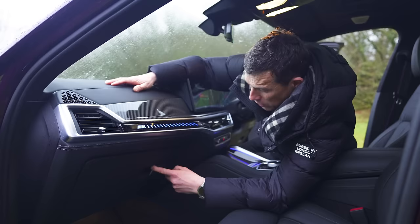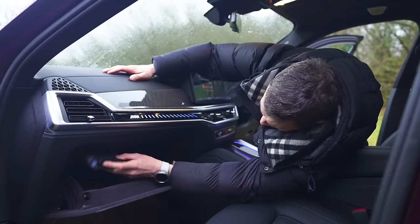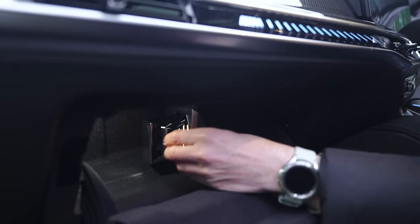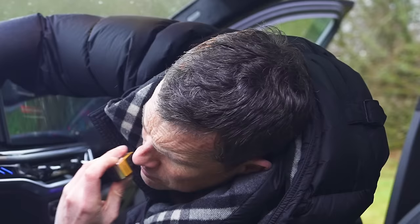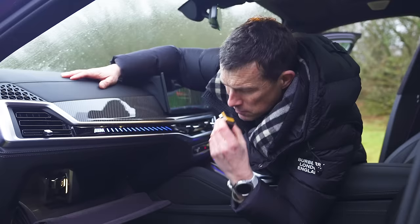We must have a massive glove box behind here because look at the size of the door. Not so much - there's this stuff in here. What is it? Scent cartridges! It actually looks like printer ink. It's made me a little bit high.